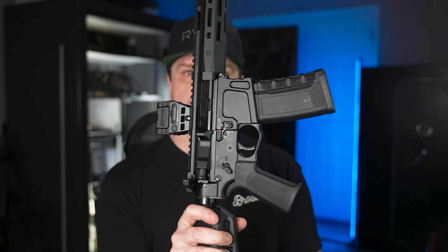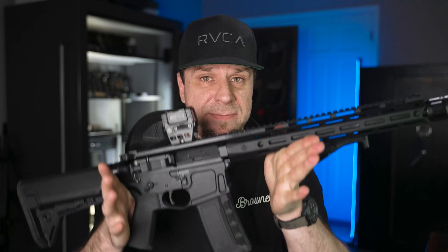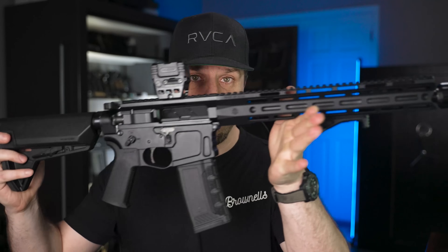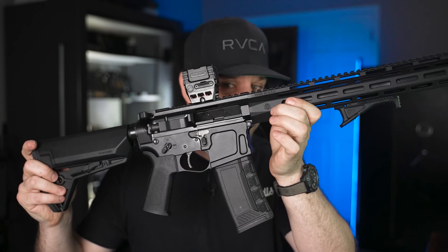PSA didn't pay me for this video. They have no idea when this video is coming out, they don't see these videos before you do. They sent me the rifle, but that doesn't affect the outcome of the review. My opinions are my own. If this gun fails in any way throughout this review process, you will know about it. But also don't take my word for it — I only have a sample size of one, so watch other people's videos and check Reddit for other people's experiences with these rifles.